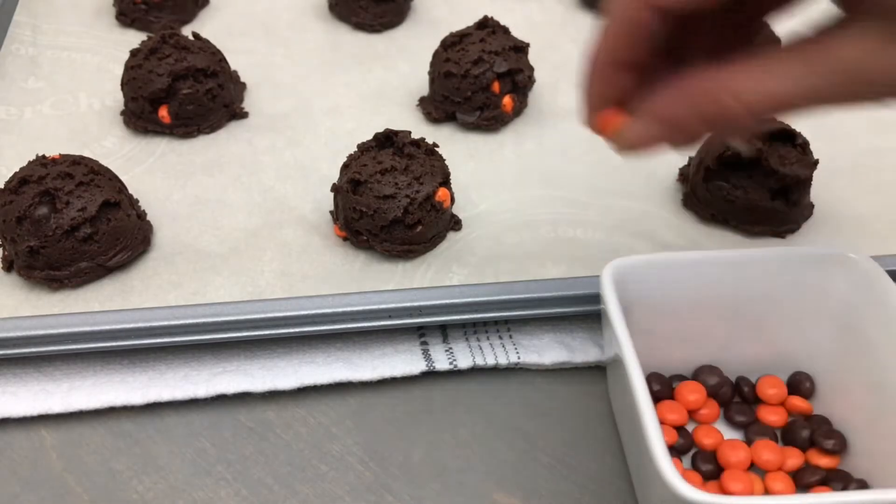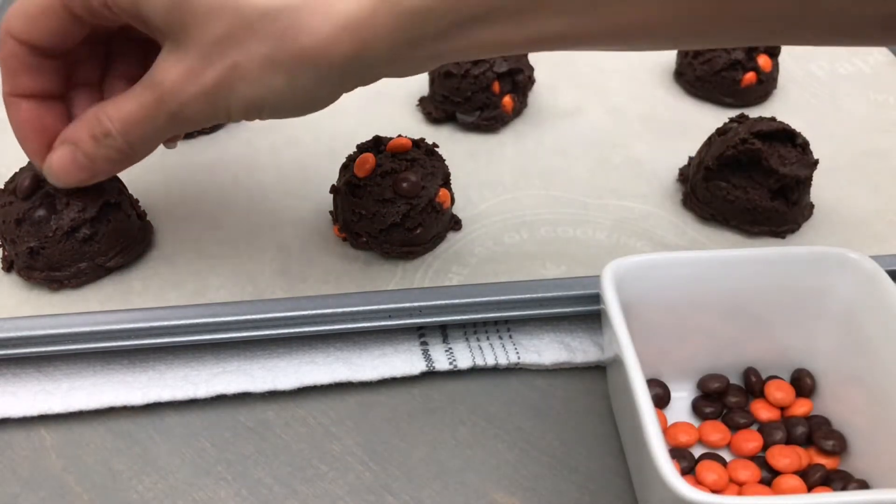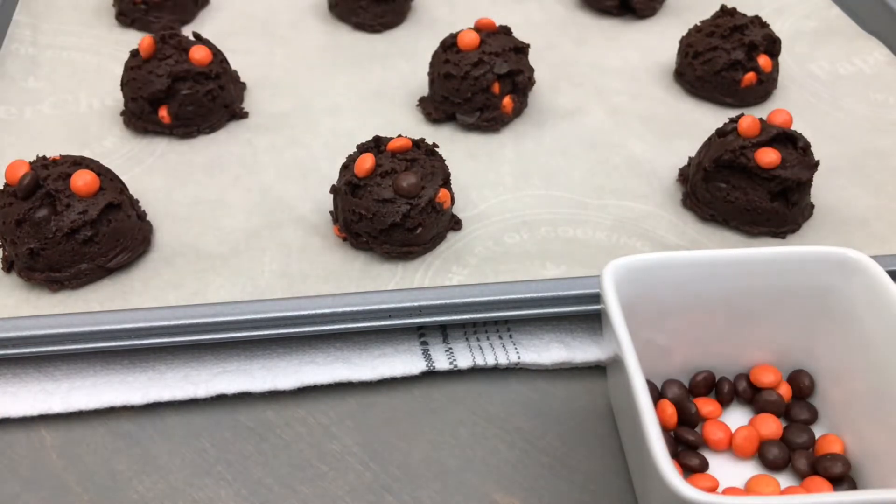Take a few of the remaining Reese's Pieces and add them to the top of each cookie. Bake in an oven preheated to 350°F or 175°C for 8-10 minutes.